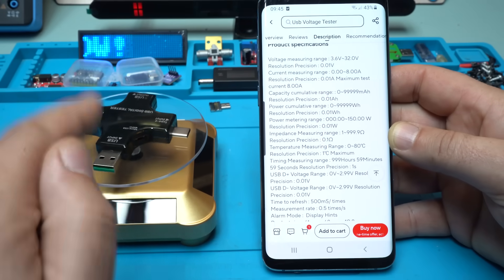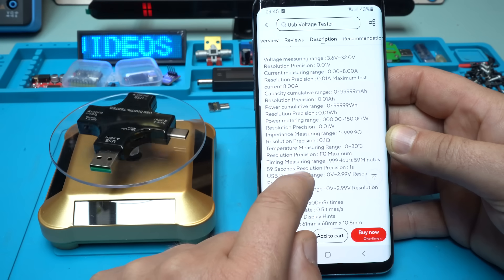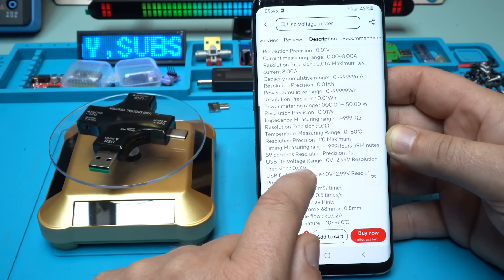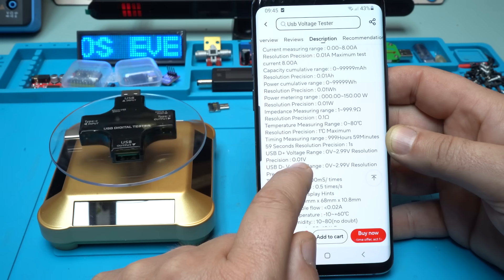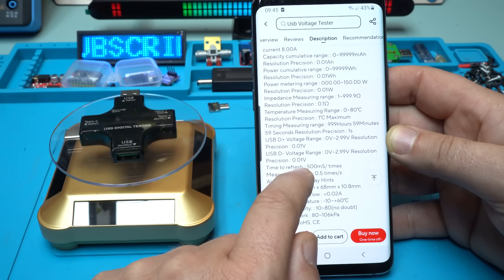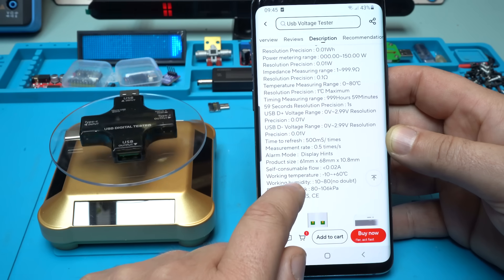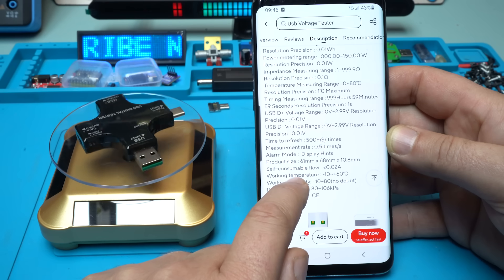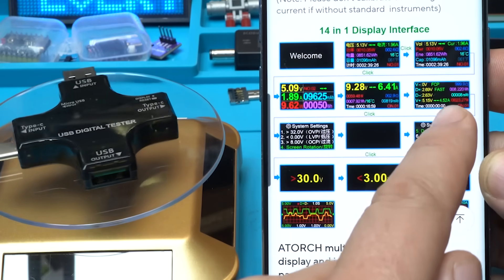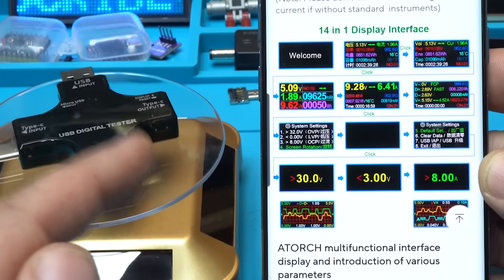Let me read you some of the specifications of this beautiful and awesome gadget. Voltage measurement range: 3.6 volts to 32 volts. Current measuring range: 0 to 8 amperes. Capacity range: 0 to 99,999 milliampere hours. Power range: 0 to 99,999 watt hours. Resolution precision: 0.1 ohms. Temperature measuring range: 0 to 80 degrees. It has over voltage protection, over power protection, over current protection, and a 14-in-1 display interface.